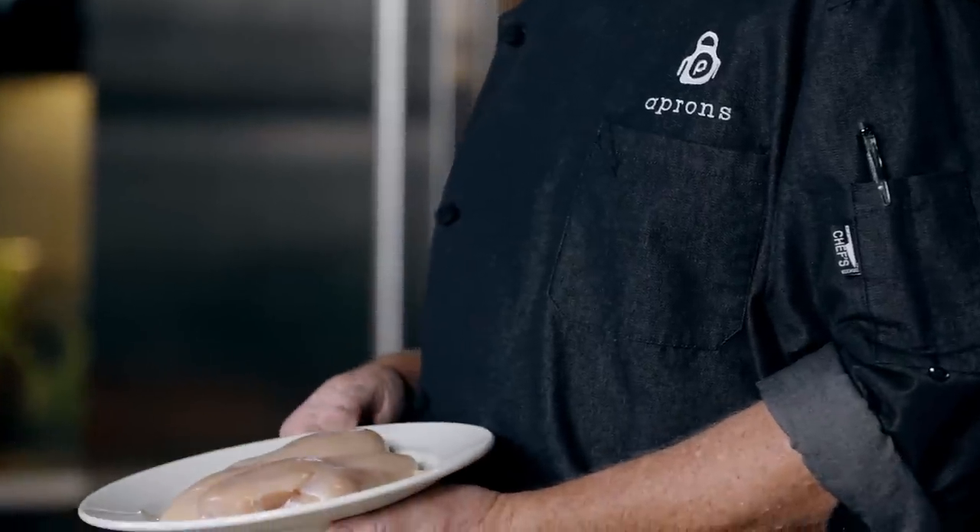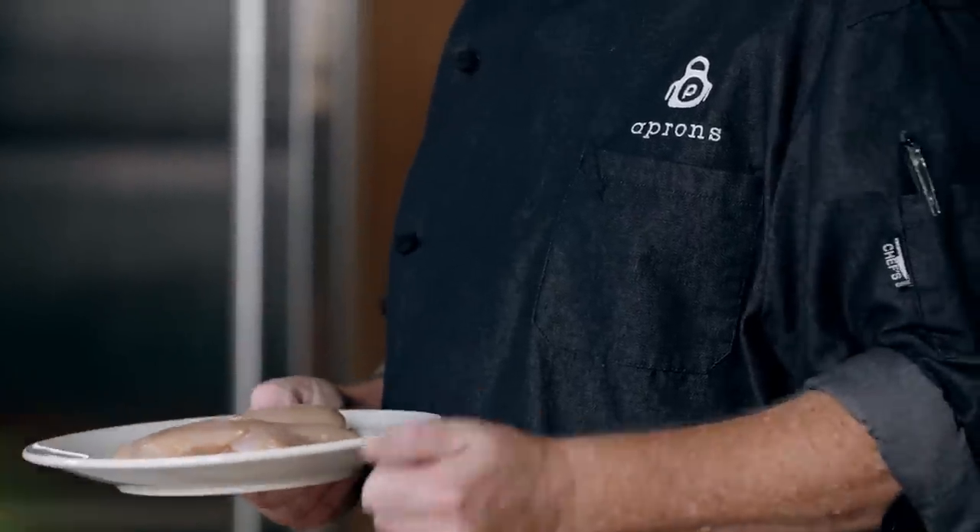We've all been there — the long, frustrating search to bring some excitement to the humble boneless skinless chicken breast. Well, look no further. We're going to be bringing some big flavor with a simple twist on this dinnertime staple. I'm Chef Jim and you're watching Aprons Cooking School Online.